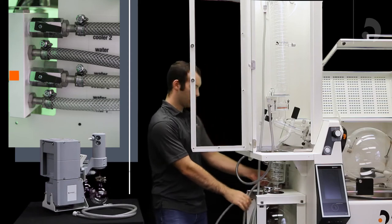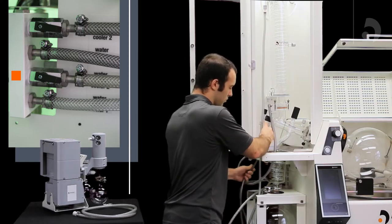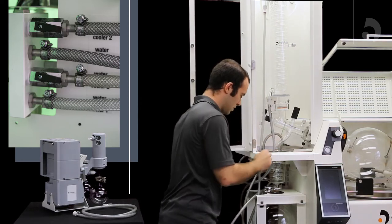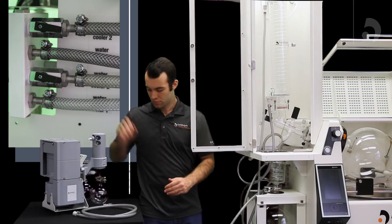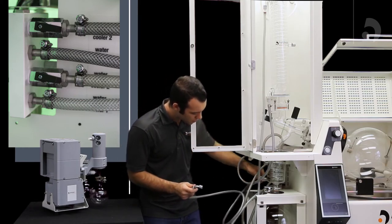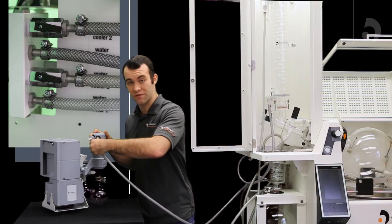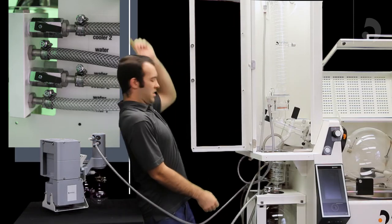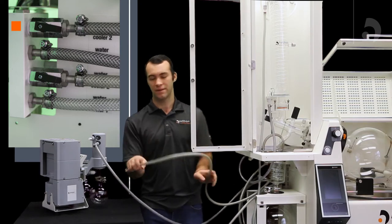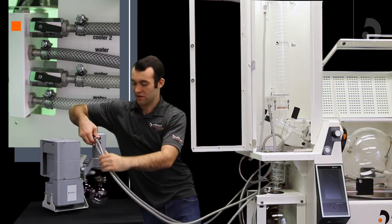Your coolant out two will go into the top of your mini condenser. From there we're going to connect that in series with our vacuum pump. From the bottom portion of your mini condenser you're going to plug your tube in and take it to the in port of your vacuum. Then, from the exhaust port of your vacuum you're going to connect it to your cooler in. That is how to set up all your coolant tubing.